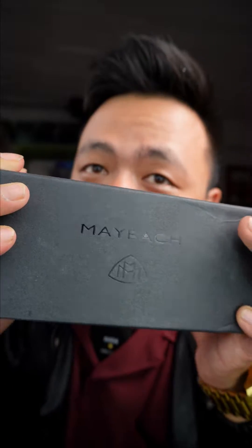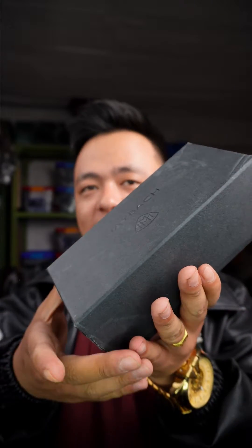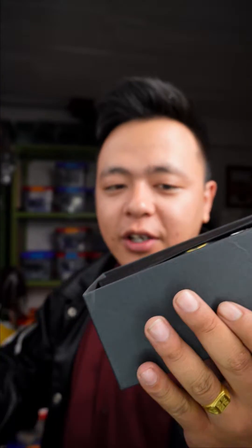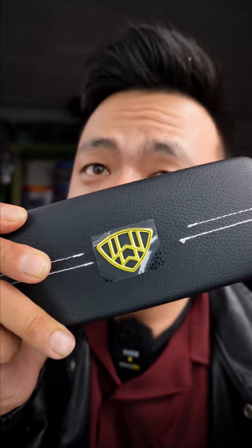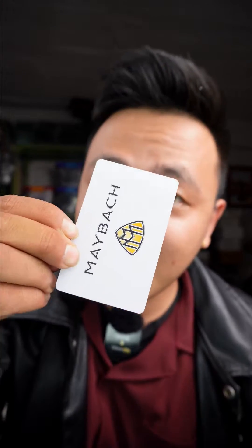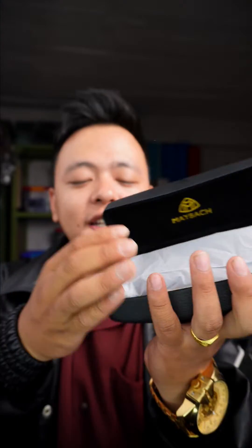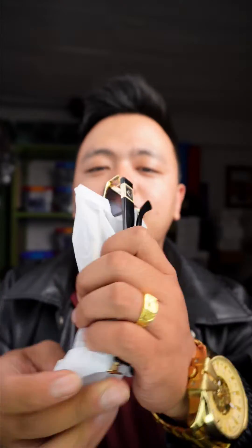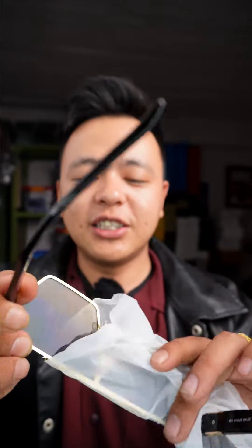I have a new one with a Maybach sunglass. This is the best brand. This is the official cleaning cloth. This is the model. This is the Maybach official box — the first version. This is the card. The design is unique. This is the design. This has UV protection. It's a clean and simple model.